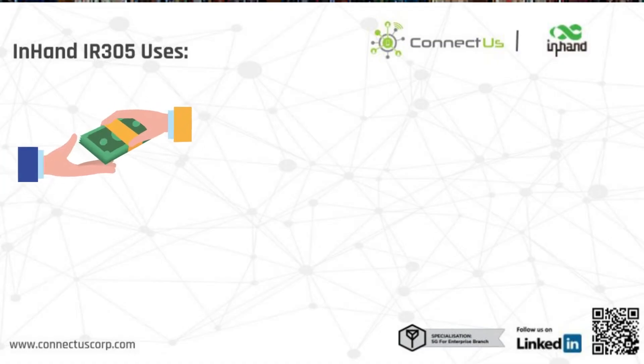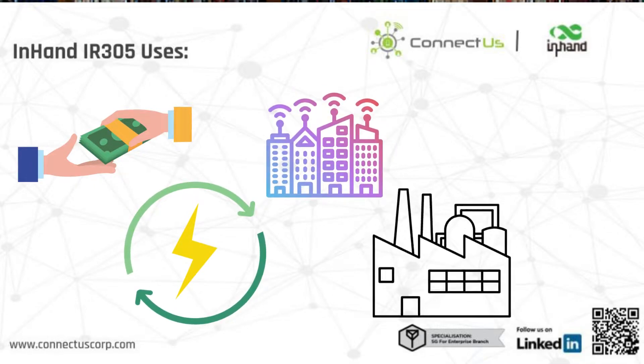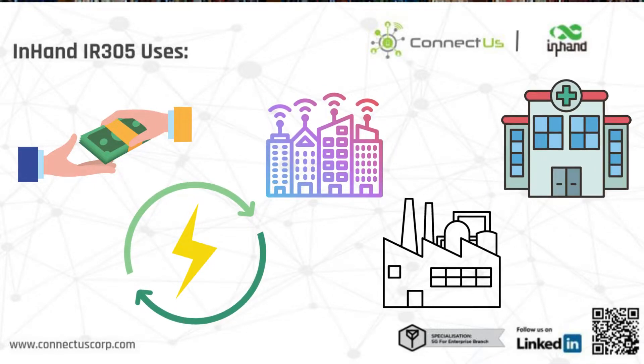This is a game-changer from the usual subscription model associated with most vendors. The comprehensive security and intelligent software services make the efficient and secure IR305 great for commerce, energy, smart city, manufacturing, medical, and a whole lot more.